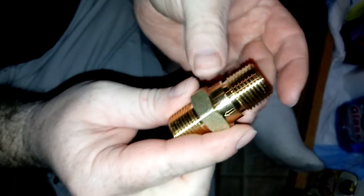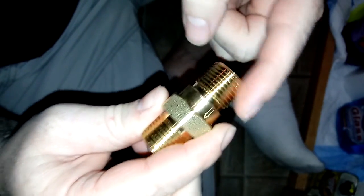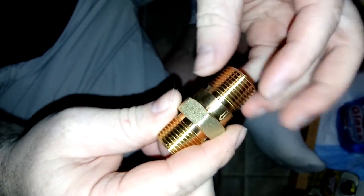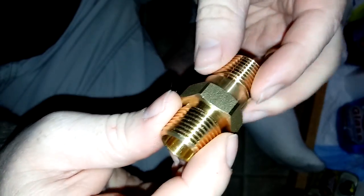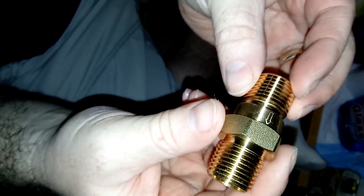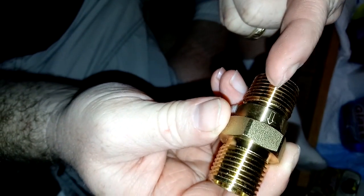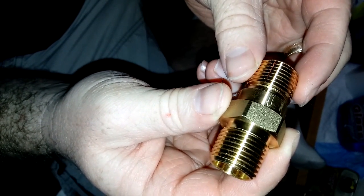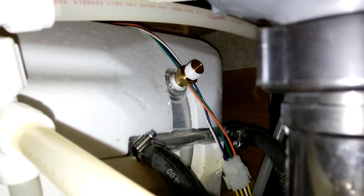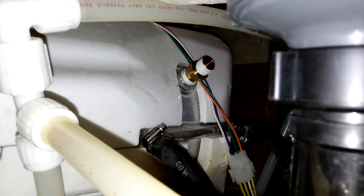In order to put it in, you wrap pipe tape — or teflon tape, I know it's not called teflon anymore but that's what everybody knows it as — it's that white tape stuff. I put it on both ends and then I'm going to screw it into the water heater. Make sure when you screw it in, it has a nifty arrow which tells you the flow of water. You want to put it so that the water flows out of the water heater. I've put the tape around it and it's sticking out of my water heater right now with that white tape — I screwed it into the water heater.